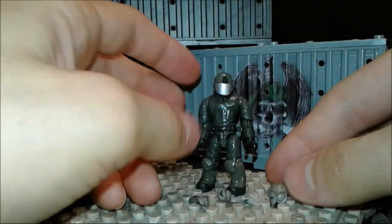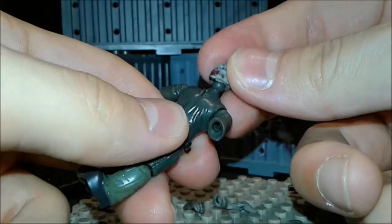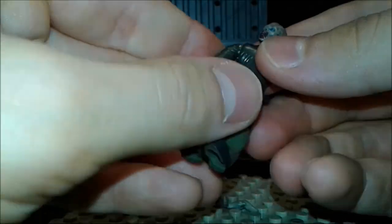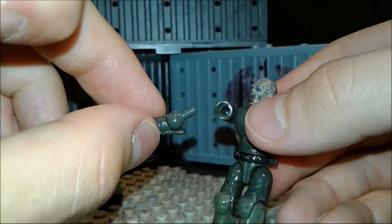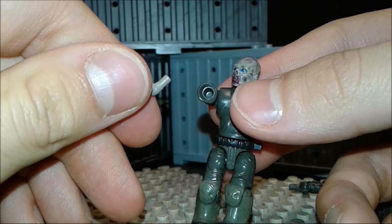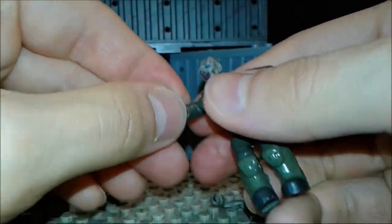Then we go to our Call of Duty figure, we take off the arms, and we take off the head. Now we place the zombie head on — perfect! Attach the arms right here. But be very careful because unfortunately a downside to this method is it is a little loose. Call of Duty has a little tiny ridge right there, but the zombie Call of Duty has no ridge, which is why it's a little bit more loose. But it sticks in place once you get it, so just push it a little bit harder.